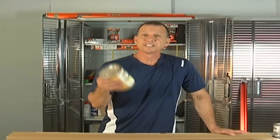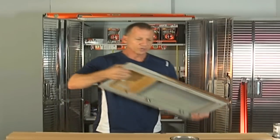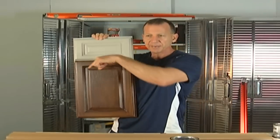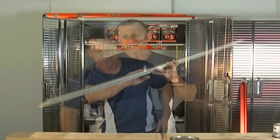Welcome to another edition of Paul's Toolbox. Today I'm going to cover stainable primer. I have another video showing this where I used it to stain a door that was painted, and this is the look I got with it after. If you want to check that out, you can hit my link and go back to that particular video.